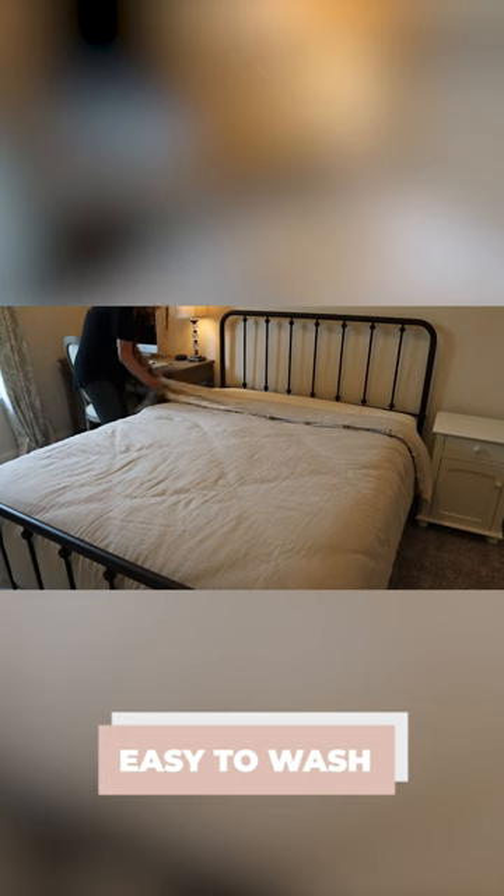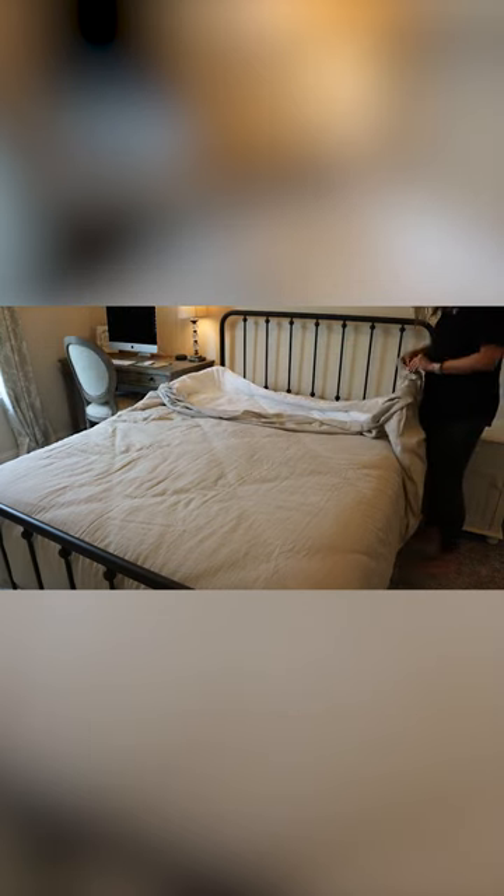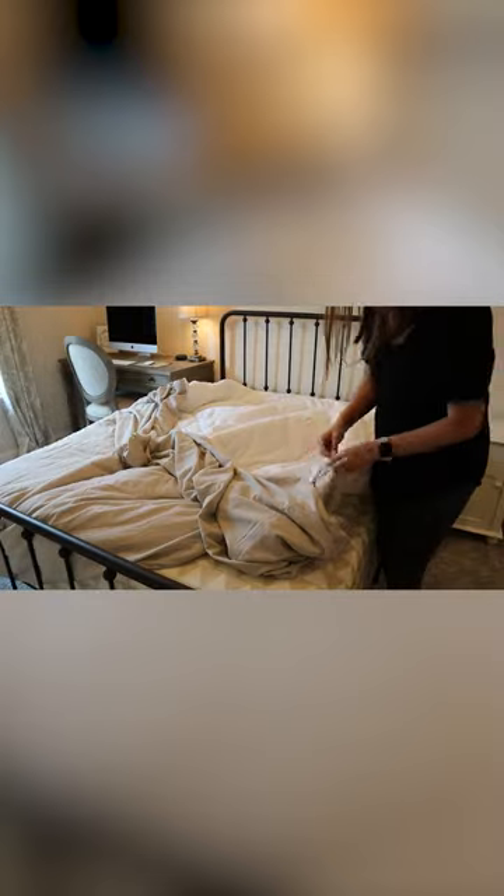The first pro with the duvet is that it is easy to wash. The cover on the duvet is made to be taken off and thrown into the washing machine, so there's nothing fancy that you have to do in order to clean it.